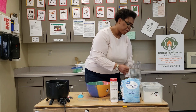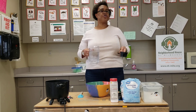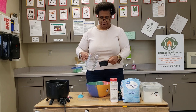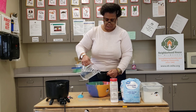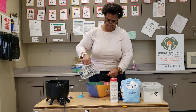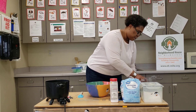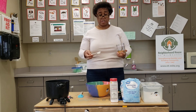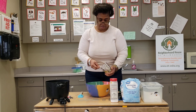The next ingredients we're going to add are our wet ingredients. We're going to start with two cups of water — pour that in, one, two. Then we're going to add in the oil. We need two tablespoons of oil, so that's one, two.